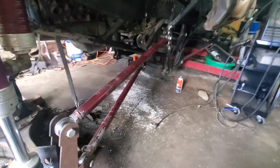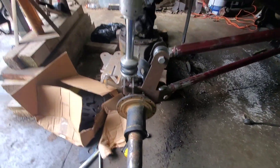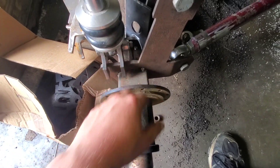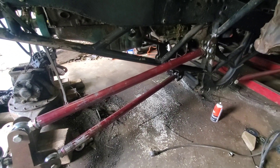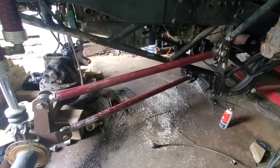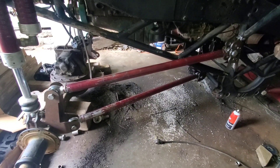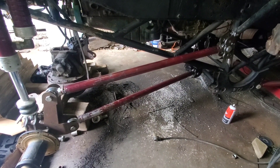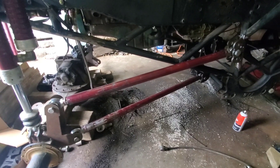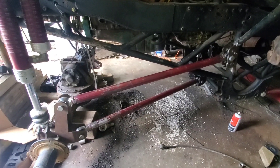Now that we've got this side all done, we're going to wait to tack the shock mounts on there so we can weld all down here, then put it all on so we can access everything. We're going to move over to the other side and duplicate everything over there — I'm not going to film any of that. This video seems to have taken a turn for the long side, and I don't want you guys to get too bored. After the other side's all wrapped up, we'll check back in and look at the final picture before doing the final weld.